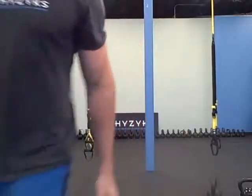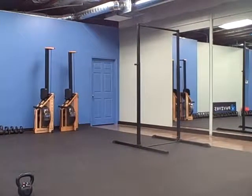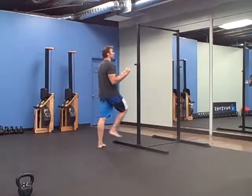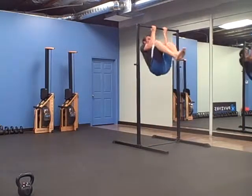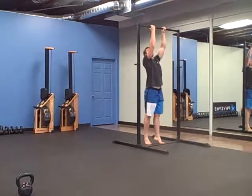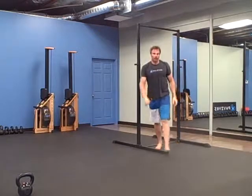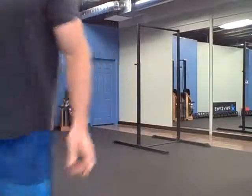Knees and elbows — I'll show you what that looks like on the pull-up bar. A couple of different ways you can do these: you can do them underhanded with an underhand pull-up, bring yourself halfway up, and then bring your knees up. You can do it alternating — one hand over, one hand under — same way. Or both hands over and then do your knees to elbows. There's your workout — enjoy it, and we'll see you next time. Thanks.